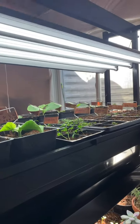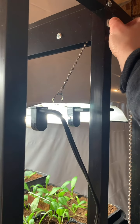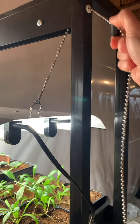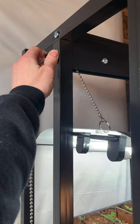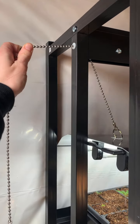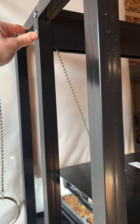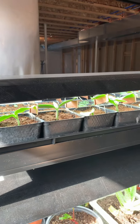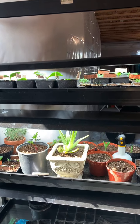Something I particularly like about these is that they literally use 50% less energy than traditional fluorescent light bulbs, and they don't get warm at all — they don't put off any heat. Each light also has the ability to be raised or lowered depending on where your seeds are. You can see it's easy enough to do one-handed. I usually keep mine lowered so it's directly above my seedlings, and as they grow, I'll just raise it up to accommodate their new height.